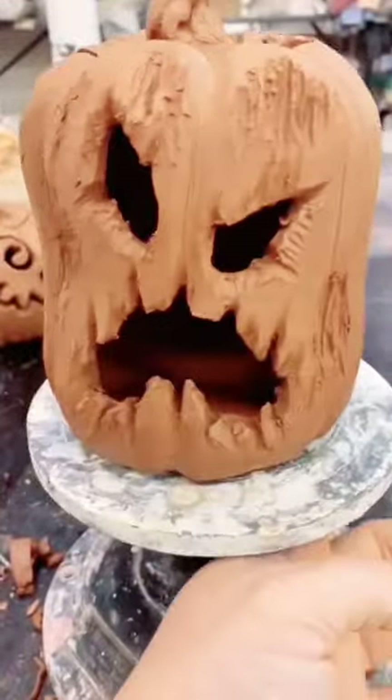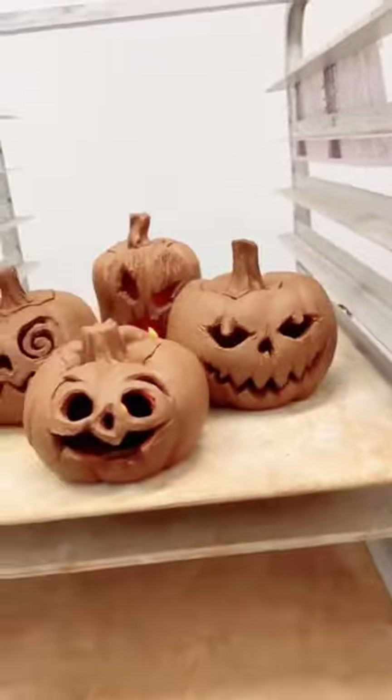I'm hoping you guys are enjoying these and getting you into the spooky season like I am. Happy Halloween.